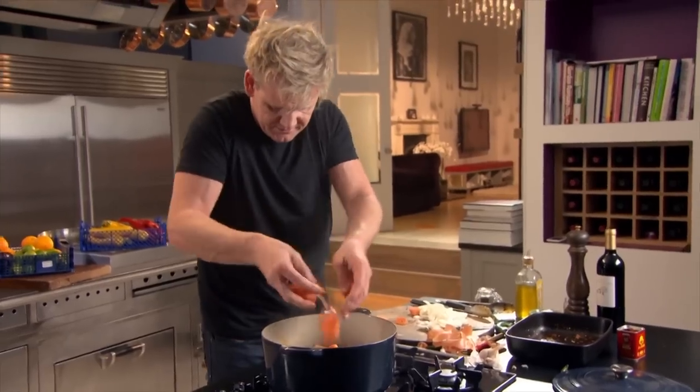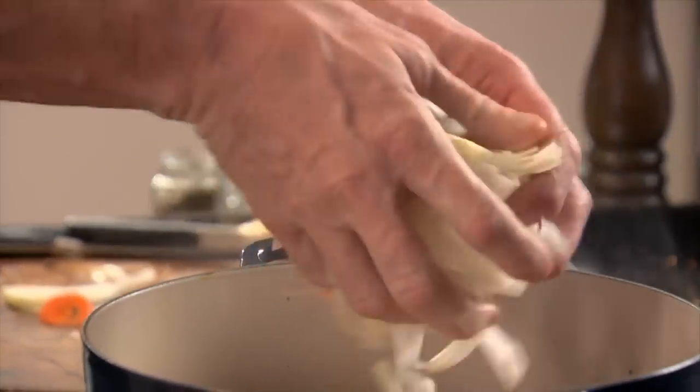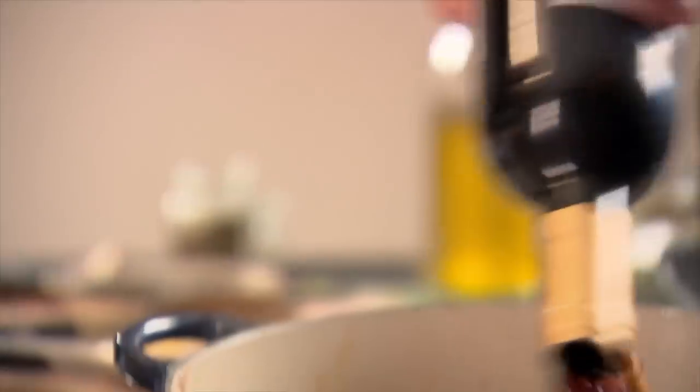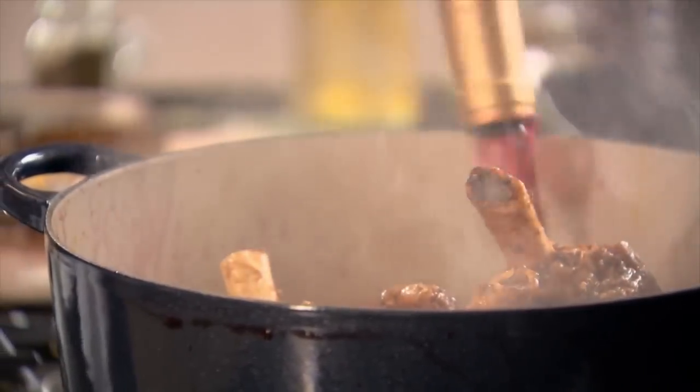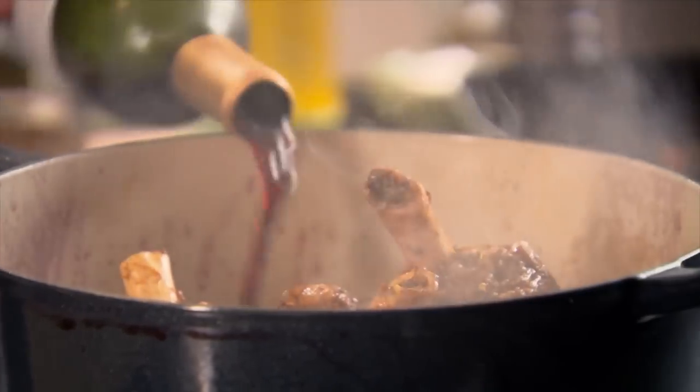Vegetables in, and then a couple of bay leaves. So now lift the lamb up and get it sat on top of the vegetables. Now deglaze the pan with red wine. Deglazing means you're cleaning the bottom of the pan and getting that amazing flavour washed off and lifted up into the sauce — it can really transform that dish. Always deglaze.